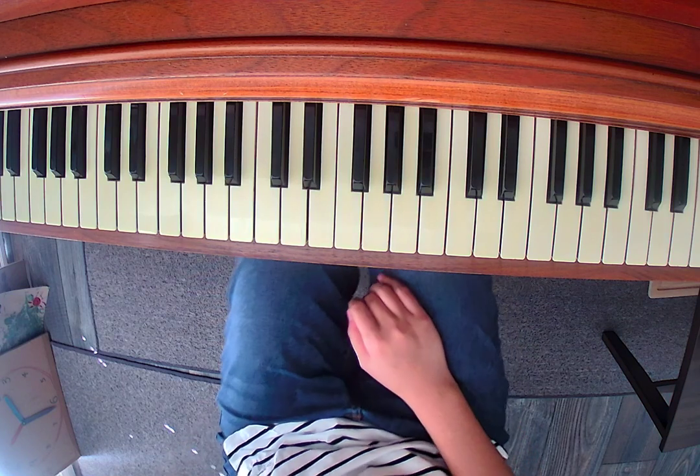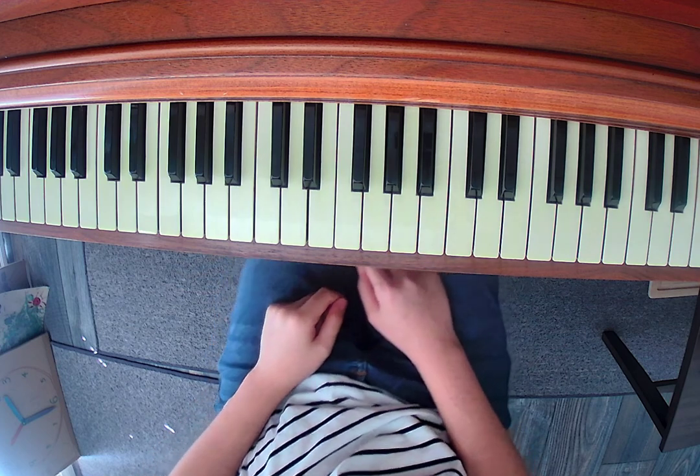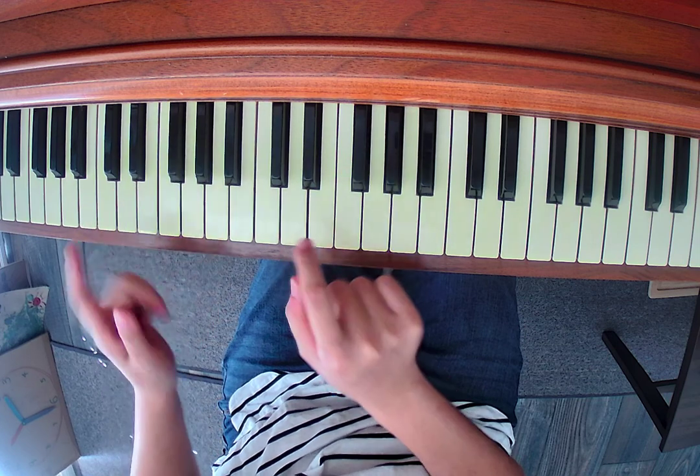Hi everyone! Today we're going to talk about this new etude by Cornelius. Notice that the whole piece, both hands, is mostly playing the same notes but one octave apart.